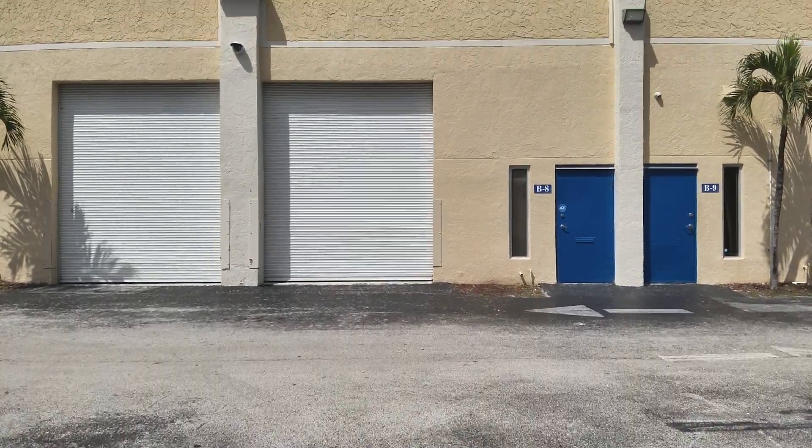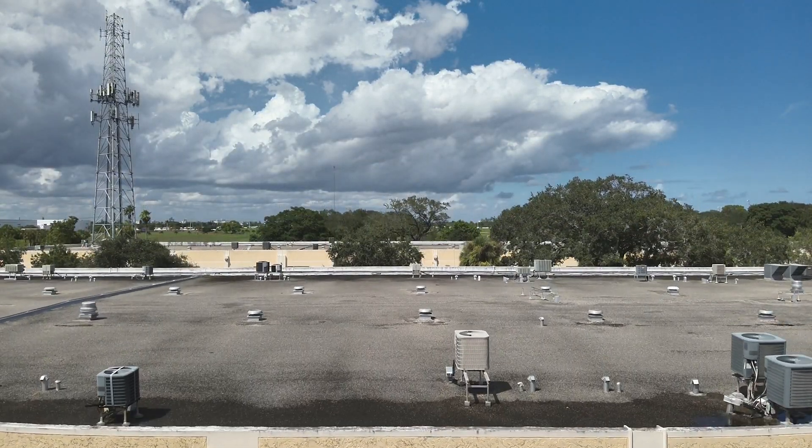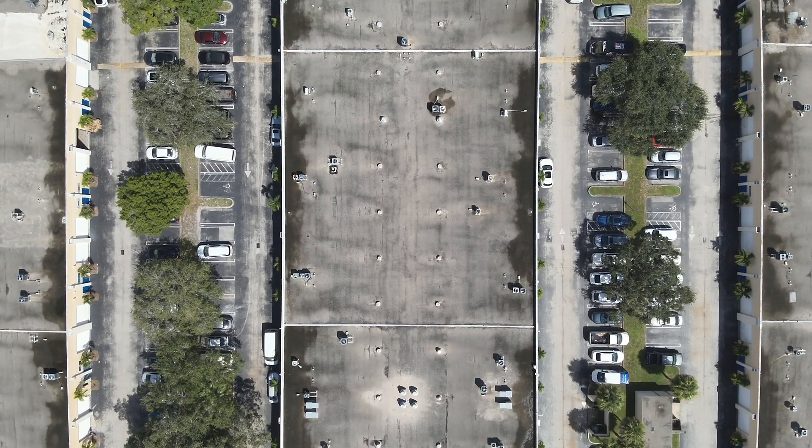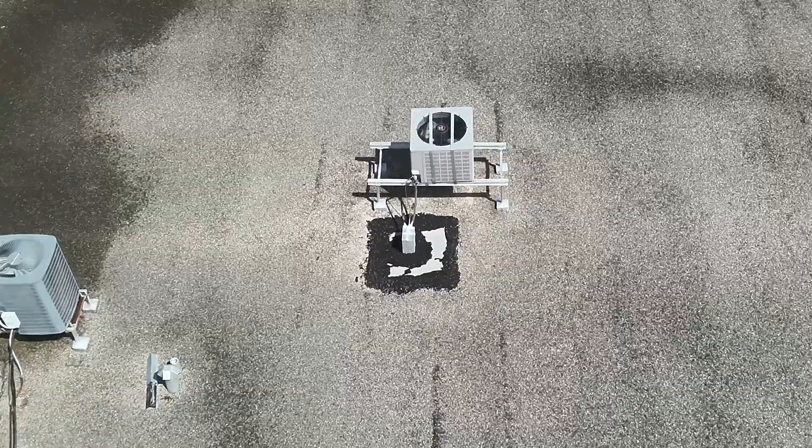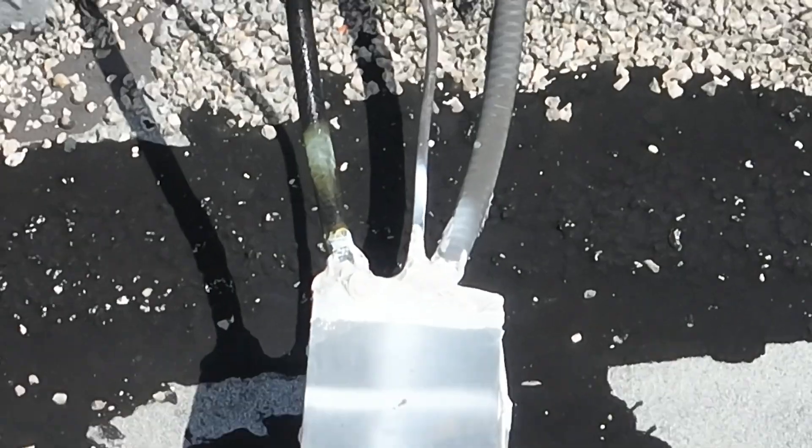The actual inspection process involves a systematic approach to capturing the photos and videos that you need. The drone should take off from an appropriate location and ascend to a safe altitude to conduct the inspection. Start with overhead shots and a wide-angle lens to document the overall condition of the roof, followed by close-up shots of any areas of specific interest, such as roof damage, flashing, or gutter condition. Flying the drone around the perimeter of the roof allows you to inspect it from different angles and gives you a more complete idea of its condition.